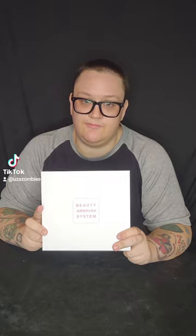This is a really cool product. When these first came out they were very expensive, but they're more affordable now — this one was only about 20 bucks and I got it off Amazon. It's called the beauty airbrush system. It's very small, but that's the good part.